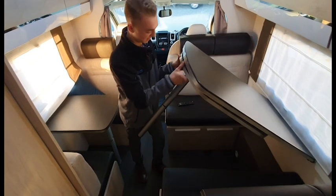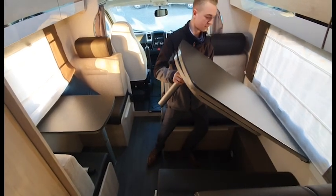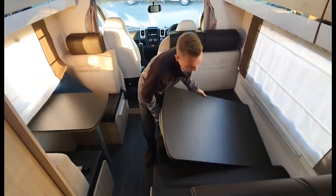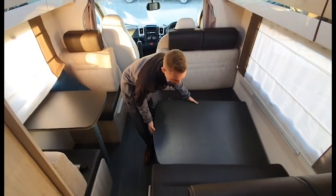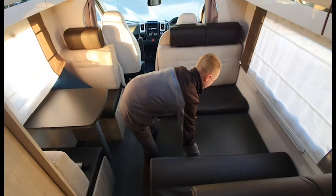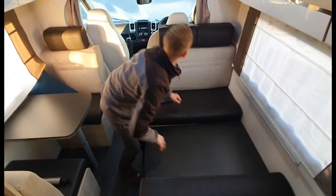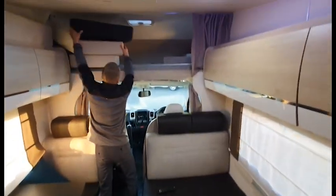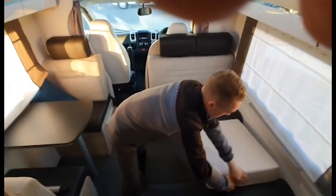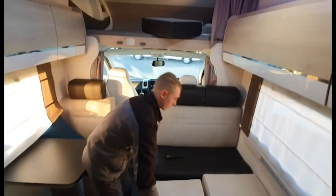To make the double bed up in the lounge, simply lift the table up, pull half the leg off and place the table in between the two cushions. You may have to lift the cushions up and place the table onto the runners. Once the table is in place, use the infill cushions provided — which are normally in the locker — to make the bed up, and there you have a double bed.